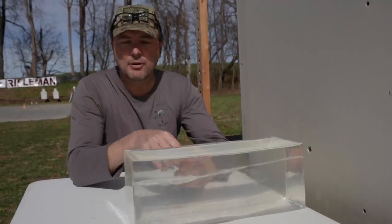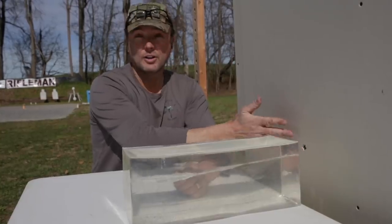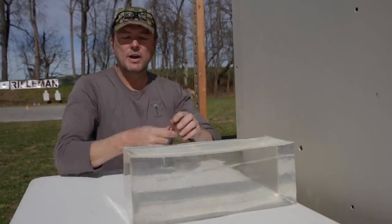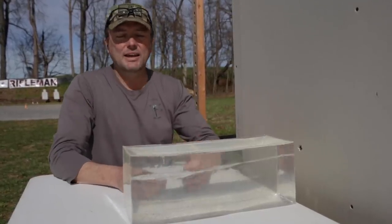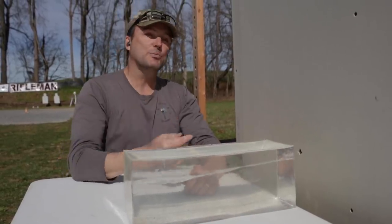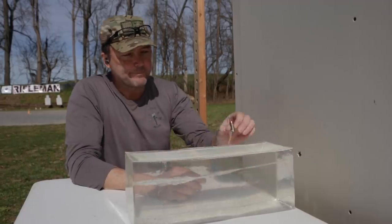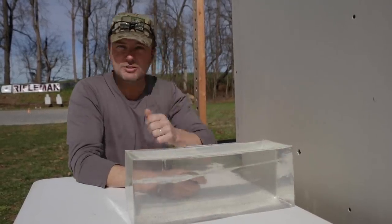The .45 caliber Golden Saber did go all the way through our first ballistic block and entered the drywall. You can see where the brass petals opened up around the lead projectile and made a hole in the wall. There's no hole on the back side. When it left the ballistic gelatin block, it did not have enough energy left to penetrate through. If we had done it by FBI standards with six layers of denim, it would have given a little more resistance and probably stopped right inside the block. The goal of this test is we don't want it to get into the next room — it entered the wall, it opened up, it performed perfectly, and it did not go through the other side.